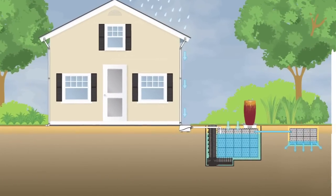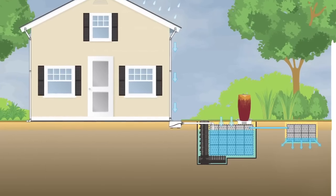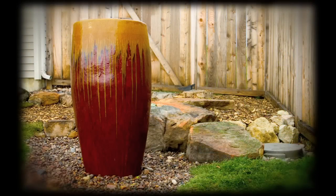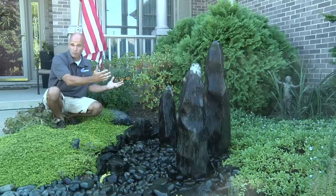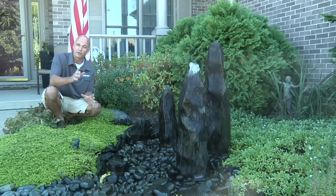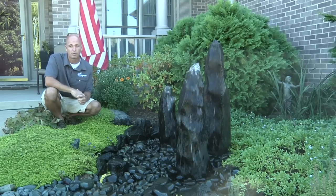The revolutionary design of the Rain Exchange System combines our modular underground reservoir with a decorative water feature. The benefit of that is you get the sight and sounds of the water feature combined with the aeration and filtration aspects of the moving water, giving you better, more usable water.